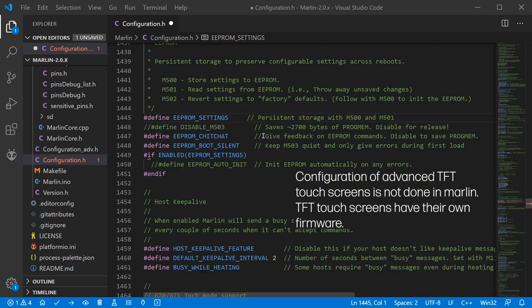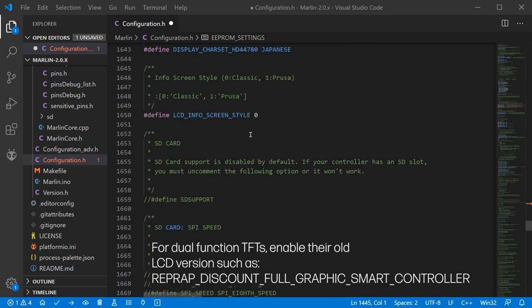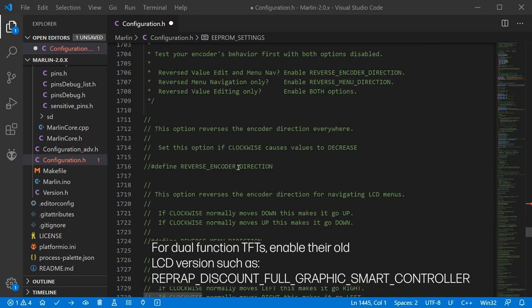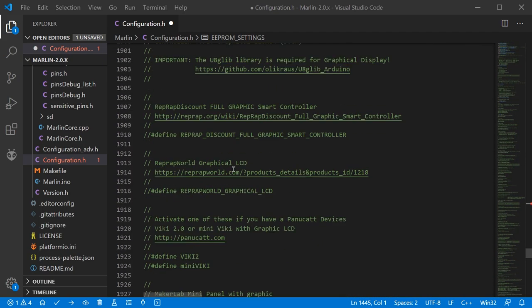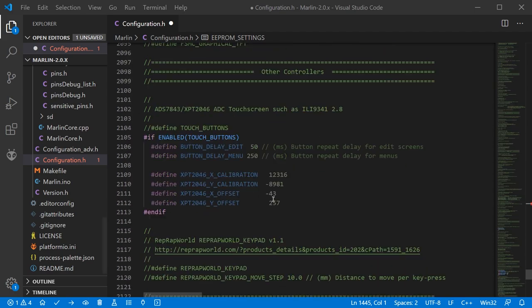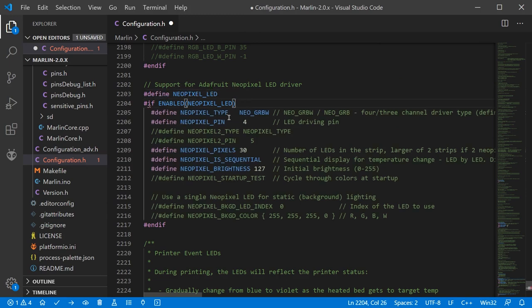In the additional settings we also have LCD configuration. It's a very large segment and gets quite complicated, but you basically want to do a Ctrl+F and look for the type of screen you have to make sure you enable the right one. If you want to change encoder direction and amounts, that's where you do it as well. SD card enabling is also done in this area. There are many different types of visual graphic controllers available. The last thing we're looking at is RGB LEDs — if you're using NeoPixels for example, you can configure their behaviour here by removing the two slashes to enable that segment.